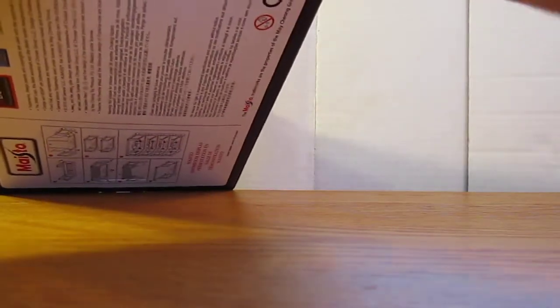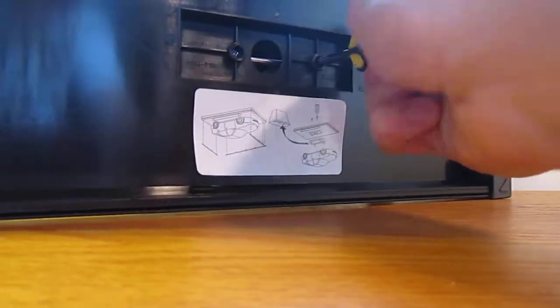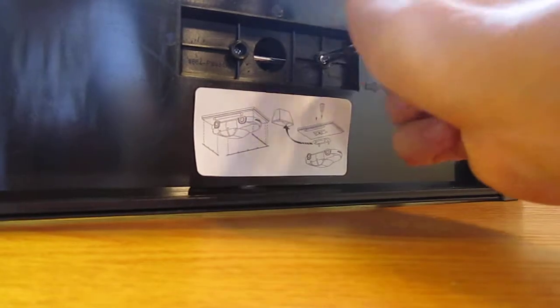So let's take it out of the box. There it is. There will be screws with it, so... there's only two thankfully, and they're pretty short.